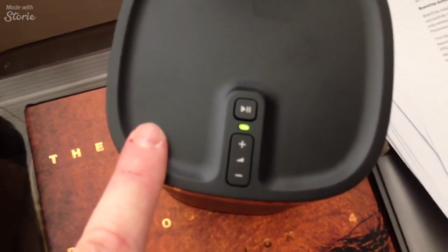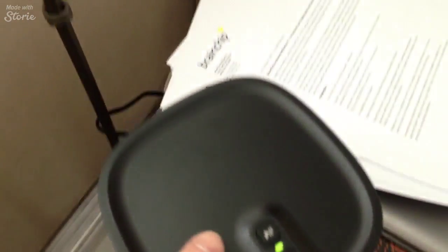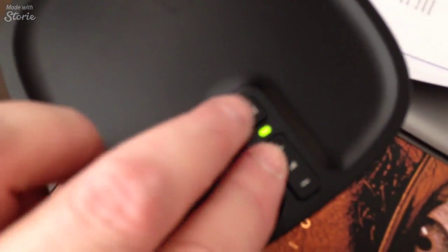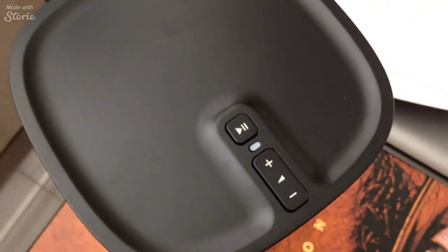I'm going to do the same thing with the right-hand side now. It asks — when you finish with the left, it basically says 'next' at the bottom. You move to the right and it says 'add right surround.' Here we go — adding again by pressing the play button and the plus sign. It's gone white.